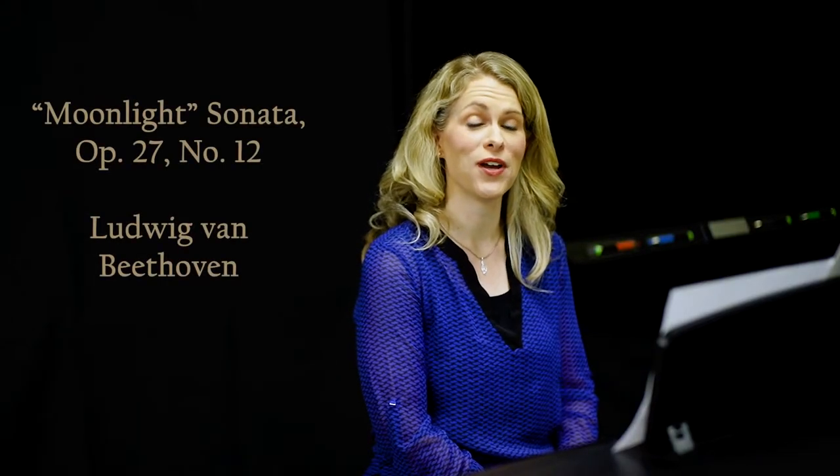Hello, pianist. I imagine most of you recognized Beethoven's famous Moonlight Sonata, Op. 27, No. 12. I played it to encourage you to learn how to apply reduction practice to learn easy to very complex pieces like Beethoven's Moonlight Sonata. You'll be able to apply these reduction techniques to learn similar chordal type of pieces. We'll start with an easy piece, that way one day you can play the Moonlight Sonata.